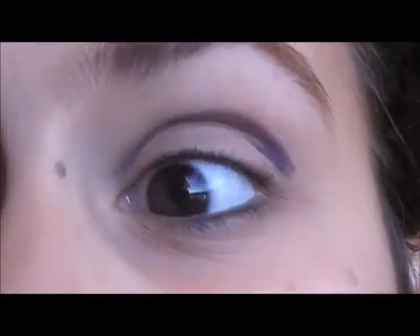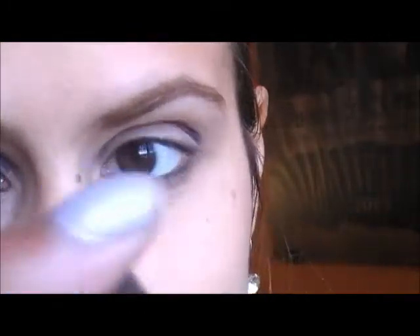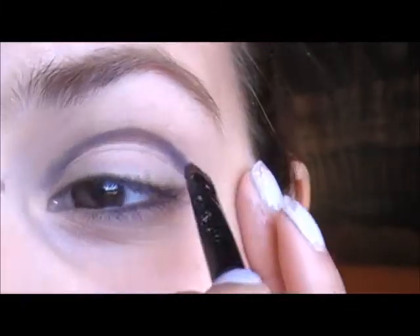You'll have a line like this — kind of weird — and then you're going to take a smudge brush like this. It's a short, stiff brush. And you're going to smudge the line as much as you can.